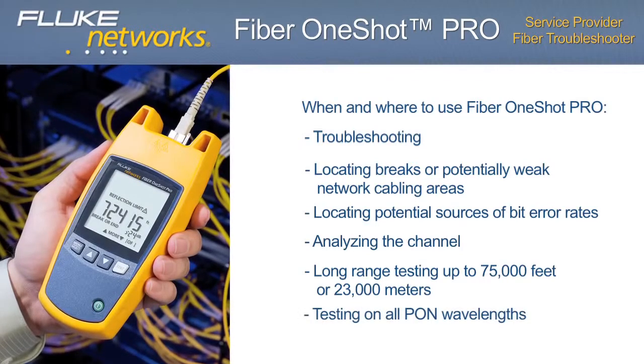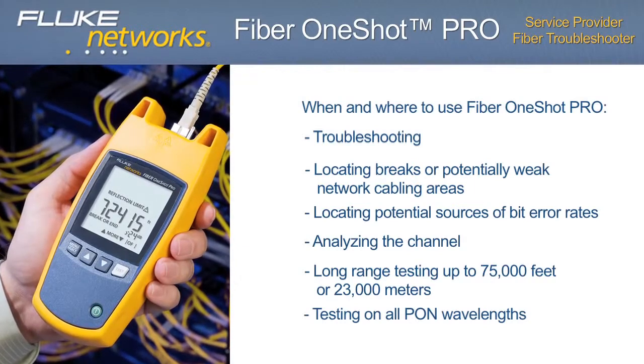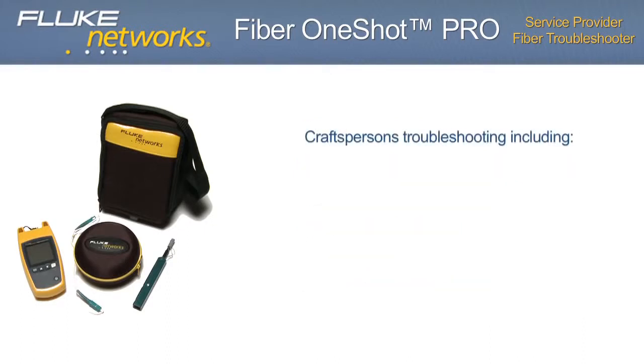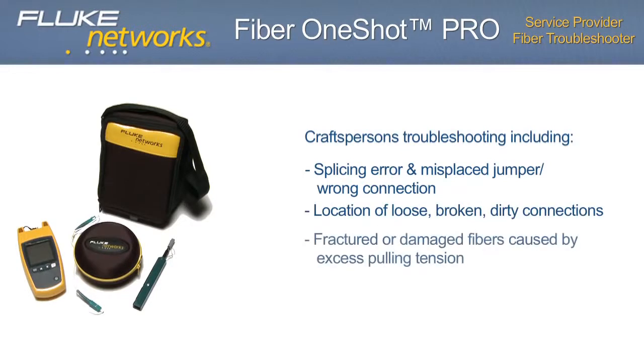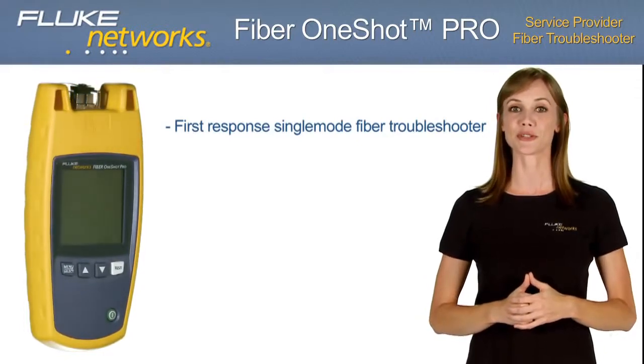Compatible with all PON wavelengths: 1310, 1490, 1550, and 1625 nm. Other key applications include finding breaks caused by car or utility pole accidents, power or lightning burns, projectiles or dig-ups, trees, and animals. Craft person troubleshooting includes splicing errors, misplaced jumpers or wrong connections, location of loose, broken, or dirty connections, fractured or damaged fibers caused by excess pulling tension, and establishing active fiber or diagnosing no-light situations.